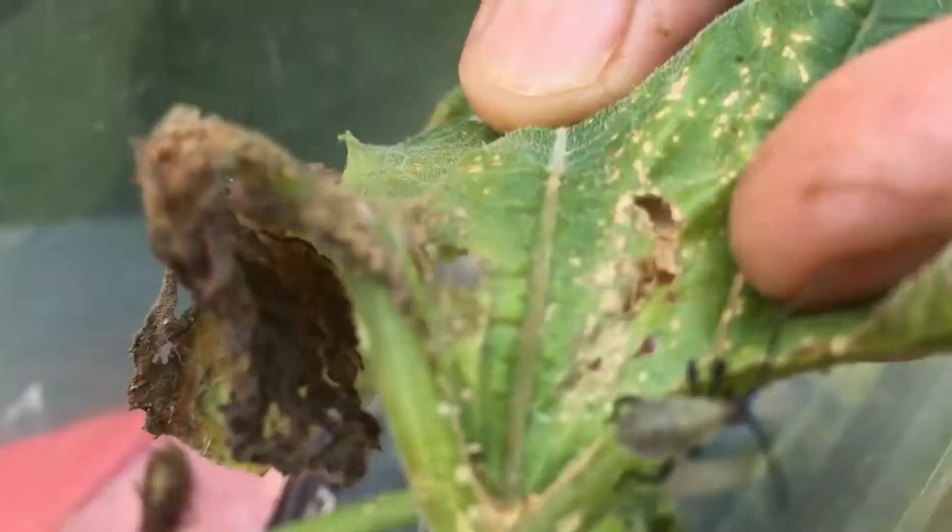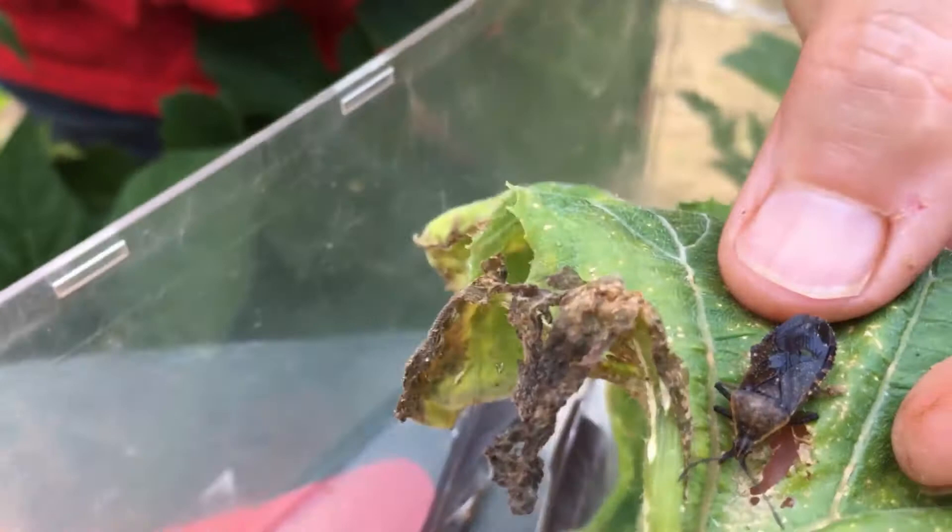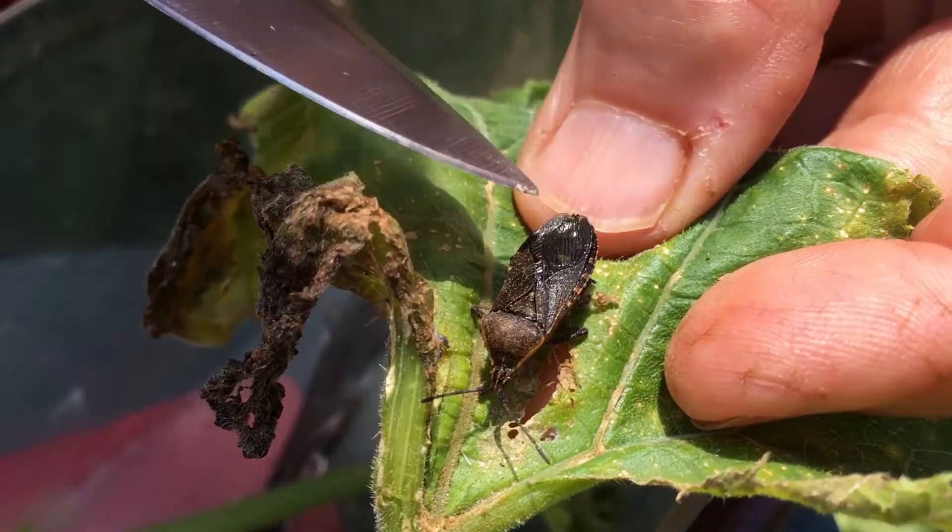Here's the little nymph — he's kind of grayish with black legs, little black legs. We're going to show you some nymphs over on the plant itself. Here's what the adult looks like. We put him in water and he's floating, but there are little lines on the back of his abdomen that kind of indicate what he is.